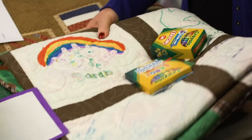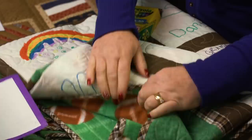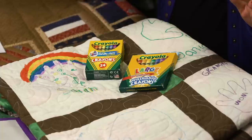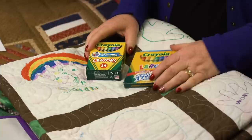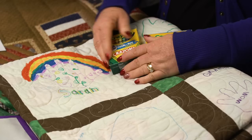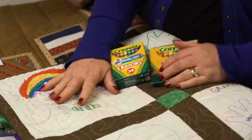This is a quilt that my children and grandchildren all made for their grandpa, my husband. They put fleece on the back with footballs, and I did an overall quilting on it. They used crayons — but there are different types of crayons. These are washable ones, so if this quilt gets washed, those drawings will disappear. You want to choose regular crayons that are not washable.